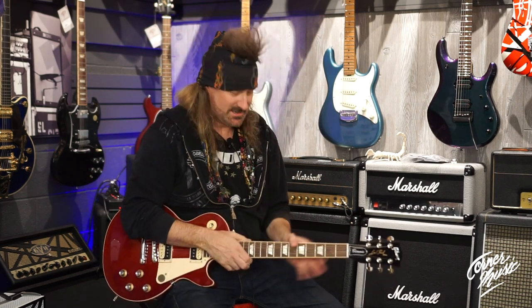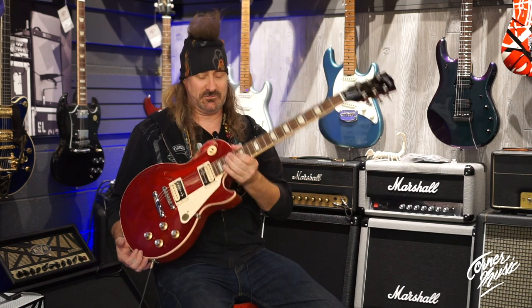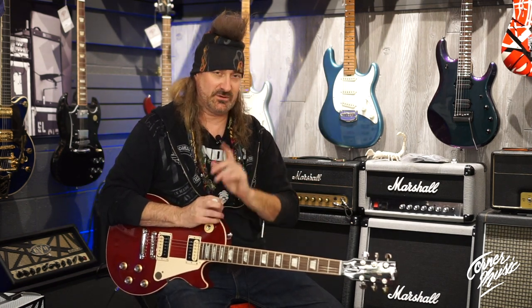How's it going folks? Todd Zilla here at Corner Music, here to show you today the Les Paul Classic from Gibson. It's got all the stylings of the Les Paul that we know and love with a few modern twists.